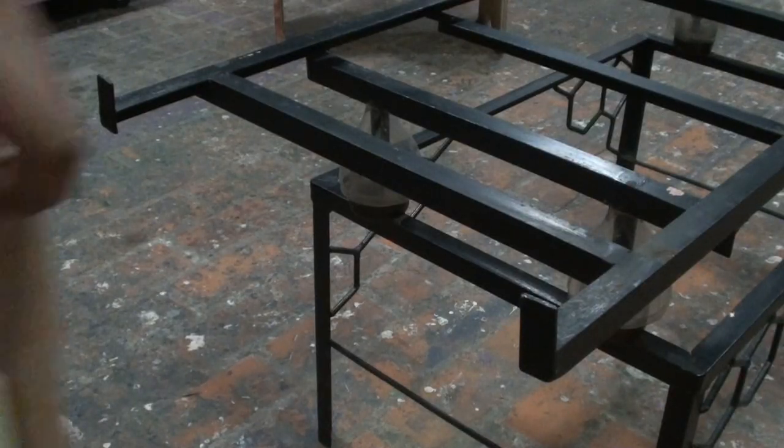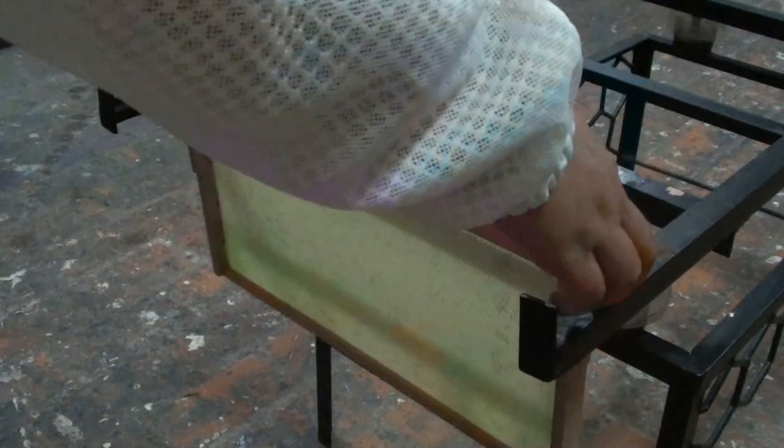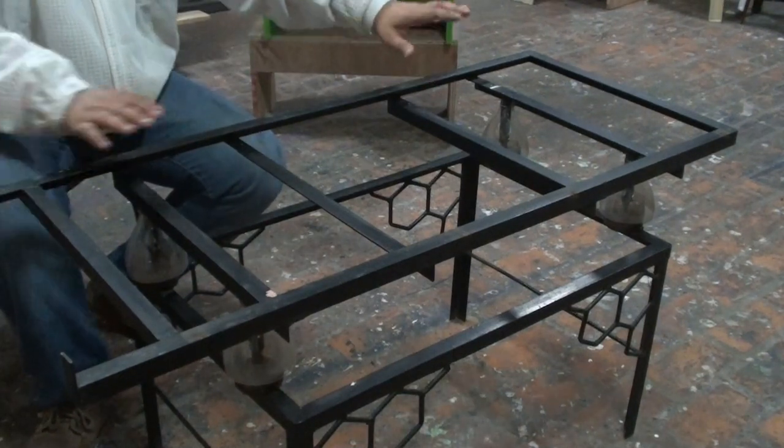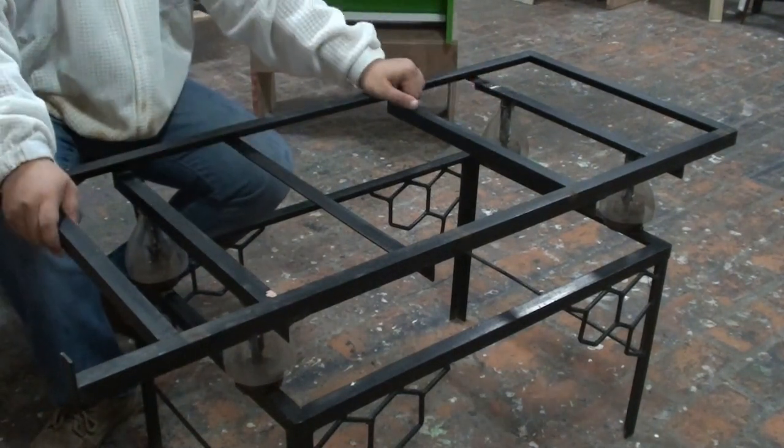The stand also has a built-in frame hanger so you can hang a frame during inspection. This stand can handle 2 hives with 4 supers each.